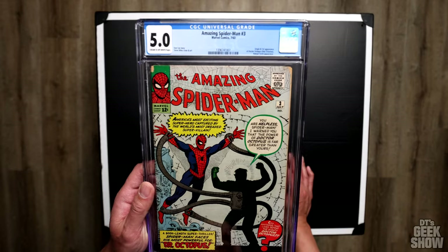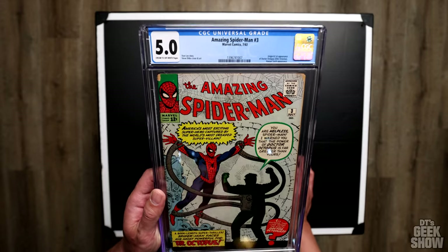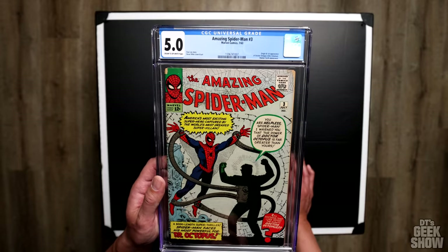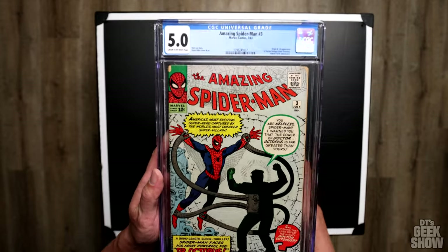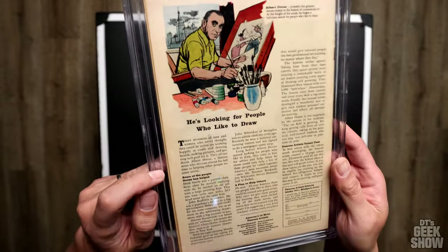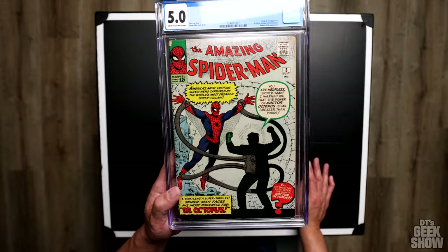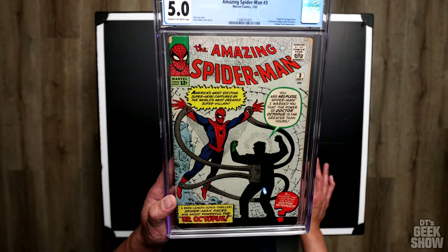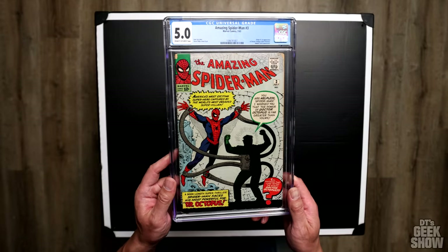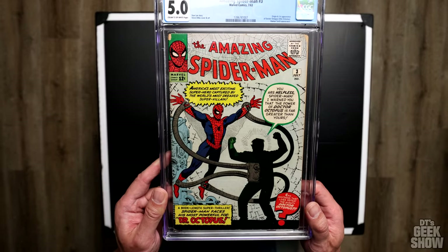Dr. Octopus, aka Otto Octavius, aka Doc Ock, first appeared in the pages of The Amazing Spider-Man number three, way back in July of 1963. Here we have a CGC copy in a 5.0 — maybe a mouse chewed on the corners a little bit, there's a small tear in the back, but overall it presents pretty nicely in the collection. I might look to upgrade this book in the future, but my problem is once I get a book in higher condition I don't sell the other one, so I wind up with multiple copies — probably not the wisest financial decision.